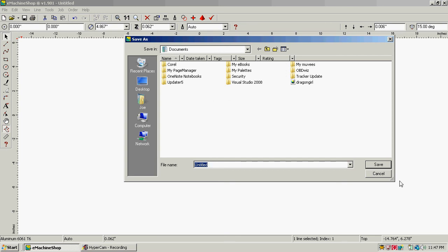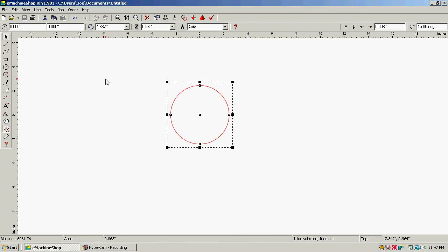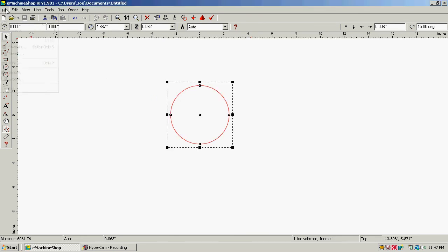'Untitled' will show up and you can pick where you're going to save it. I'll save this to Documents — I usually start a directory for each project I have going, that way I keep the files in their own individual directory. But I'm going to leave it saved as 'untitled' and just save it. It's going to say it already exists — that's fine, I'm going to go over the top of it. So it saved that circle. Now I'm going to click on File > Export.